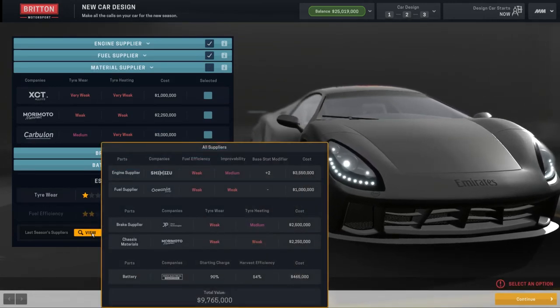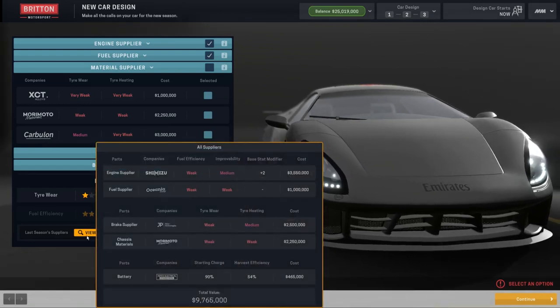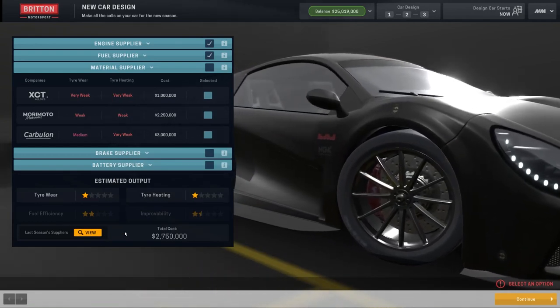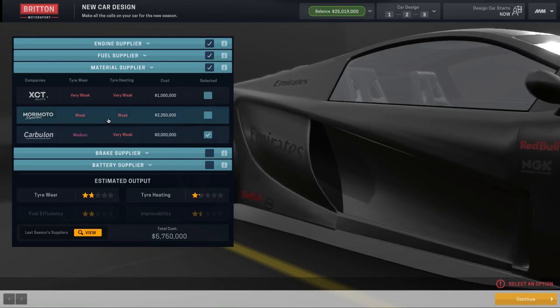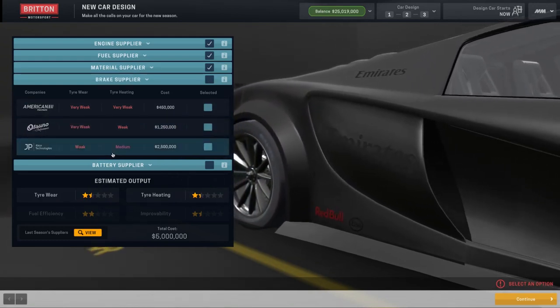Last year we went for brake supply — weak and medium. Now we've got JP, but they're not even there this season. So, weak and medium, tire wear medium, tire heating very weak. I think we're just going to have to go for Morimoto, just to try and save a little bit of money.